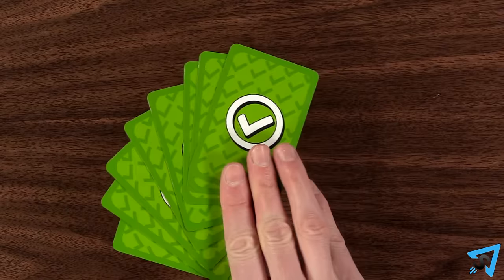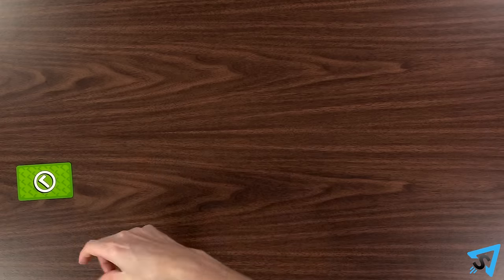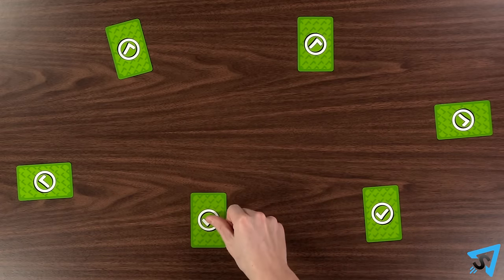Before playing, separate the eight power cards from the deck and give one to each player, who places theirs green check side face up.